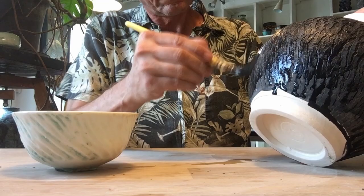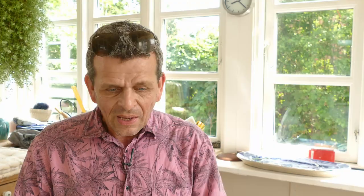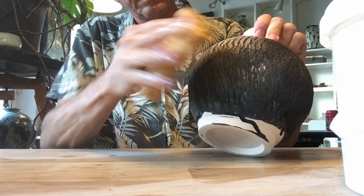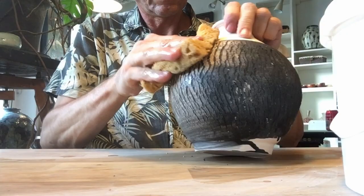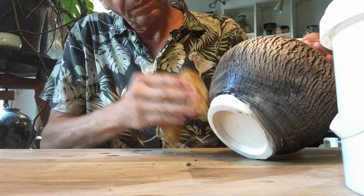Once you've applied the black stains to the entire crackle surface of the pot, leave it to dry for just a few seconds — it dries really, really fast. Once that's done you're ready to wipe it off with a sponge. I take a bucket of water and frequently freshen up the sponge, then rub it off. With a rather big sponge you'll only rub off the color on the surface, leaving the black stains in the crackles.